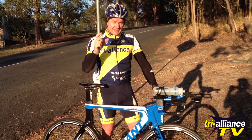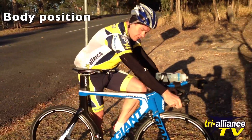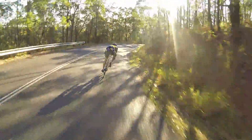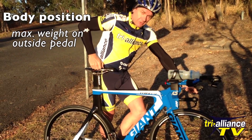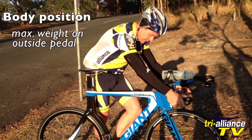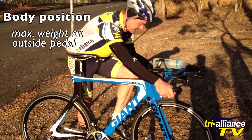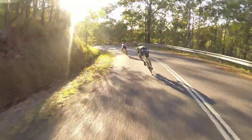Now the second thing I want everyone to think about is body position. The most important thing is that if you're coming into a right-hand corner, you want all your weight on the outside pedal — maximum weight. You'll be about a centimetre off the seat but with maximum weight on the outside pedal. When you're going around a corner you also want the inside knee and elbow to be pretty much touching. When cornering hard, that knee can drop out to the middle a little bit more to try and move the centre of gravity across.